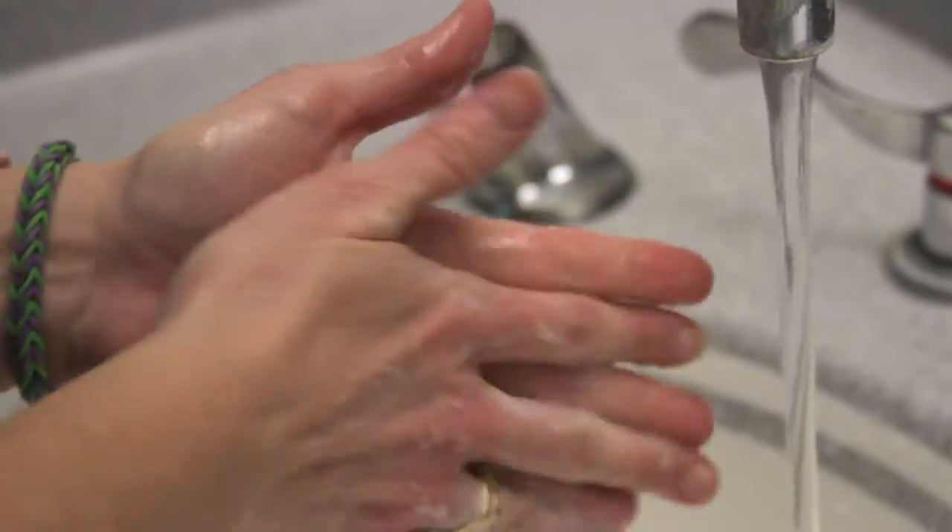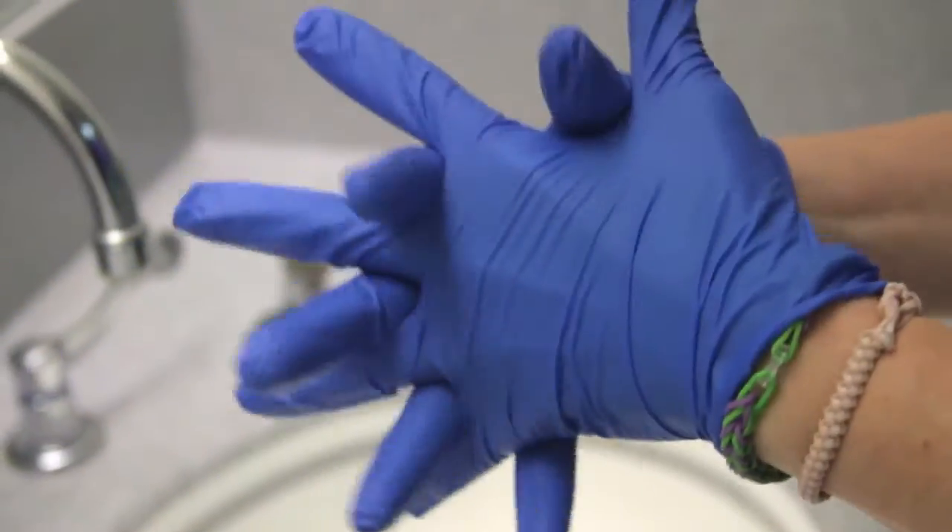Welcome to Reconstitution Review, where we'll go over how to reconstitute with various infusion devices. With all factor reconstitution, it's important to let the factor get to room temperature. And while you're waiting, wash your hands. When they're dry, put on your gloves to get started.